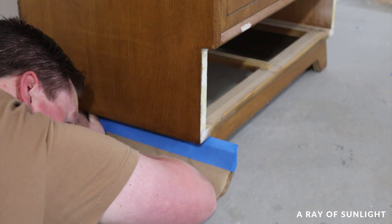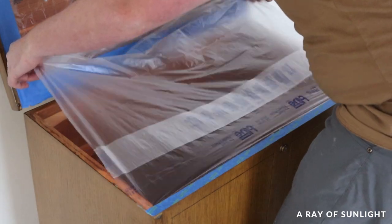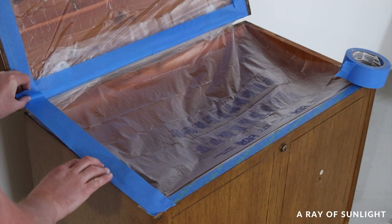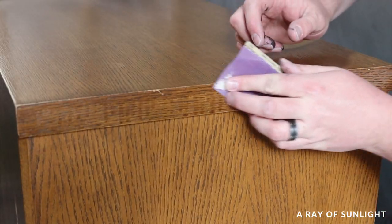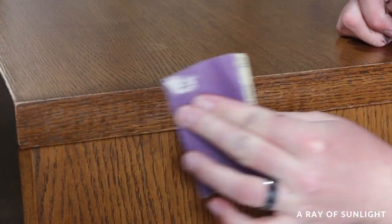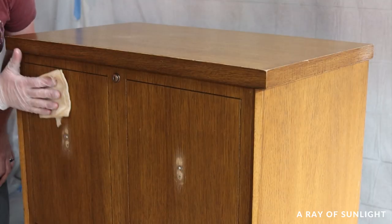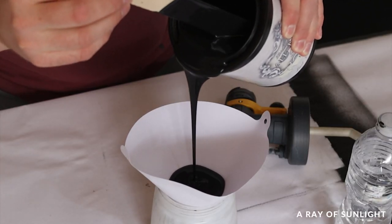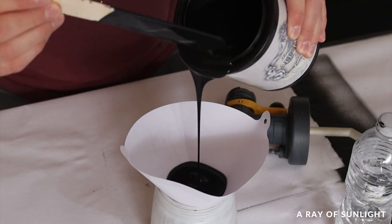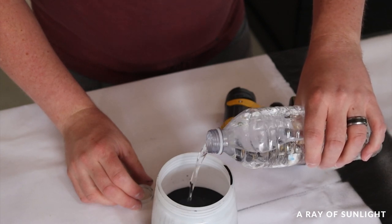Then I taped off everywhere that I didn't want paint to get. Once the quick wood was dry, we sanded it down with 220 grit sandpaper, and then there were some drips in the old top coat that I sanded down as well. Finally, I mixed Heirloom Traditions all-in-one paint in the color Iron Gate and poured it through a paint filter into the paint sprayer. I also mixed in 20% water to thin the paint so it would create a less textured finish.